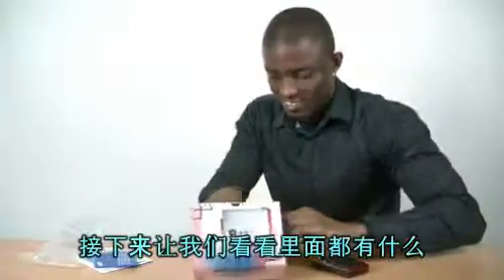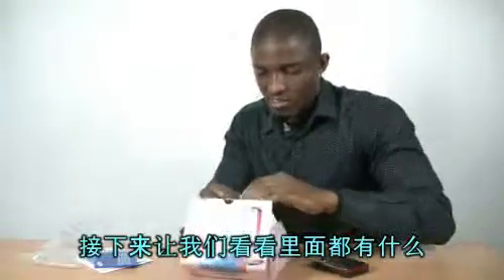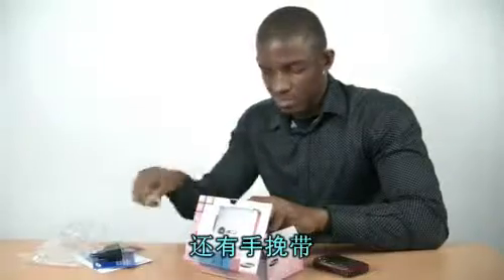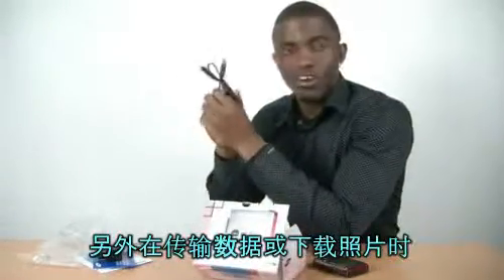Let's see what we got in here. Adapter, the adapter, and the battery and the straps.